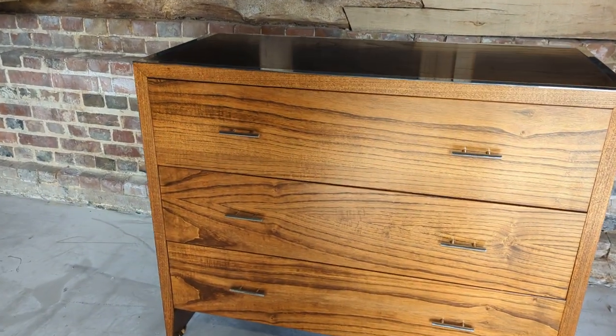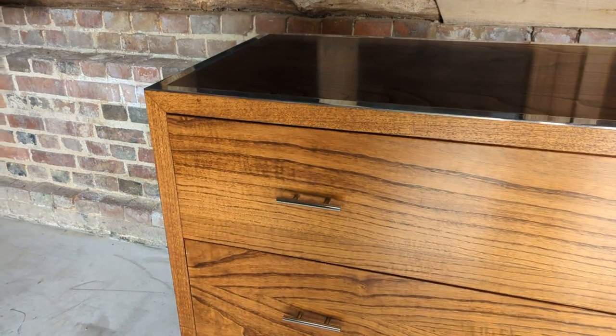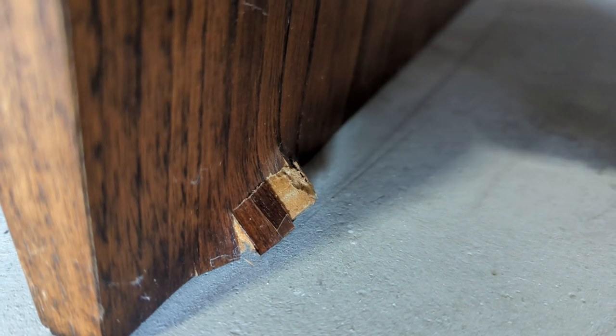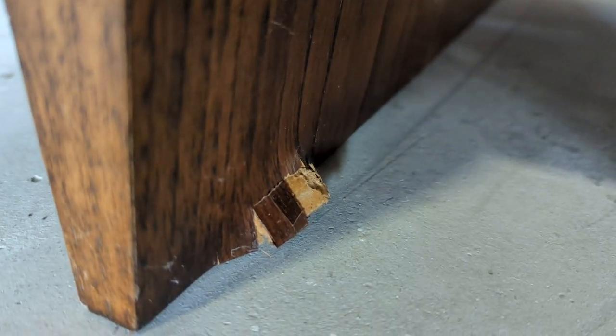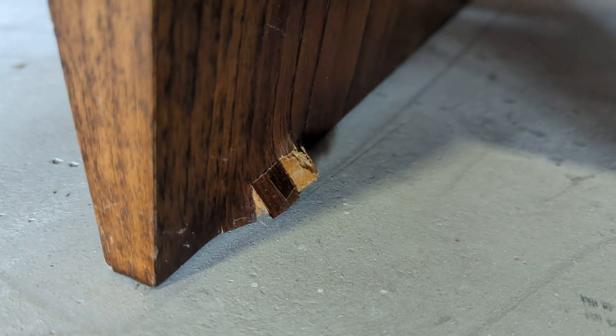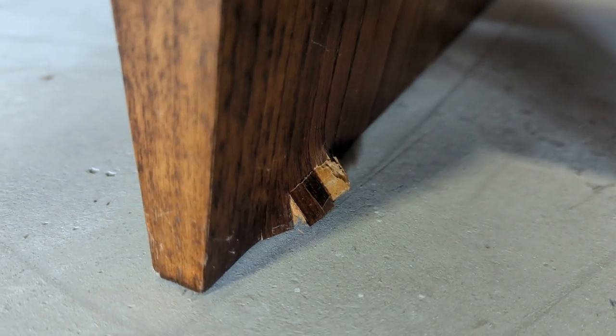The left hand side basically has little feet and the wood does bow slightly to fit around the feet, but unfortunately someone has put the foot in too far. All the weight has gone down and it has slightly split the veneer there. I'm sure someone could delicately bash it back in and re-glue it.